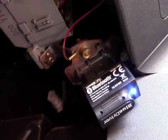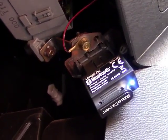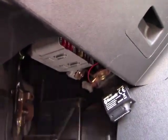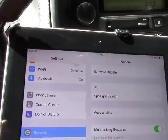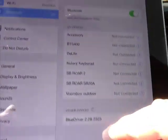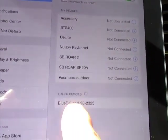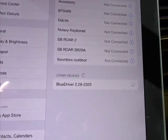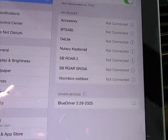So there it is — that's installed, and you can see there's a glowing light which lets me know that it has been installed correctly. Now I need to go to the app and pair it. Once you have it installed, the first thing you need to do is go to your Settings, then to Bluetooth, and look for the BlueDriver device. Click on that and that will pair it. Once it's paired, you can launch the app.